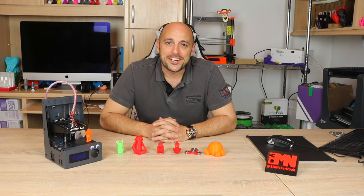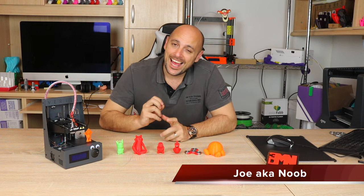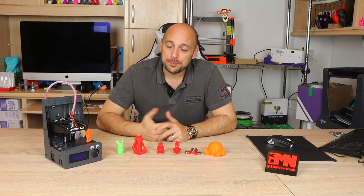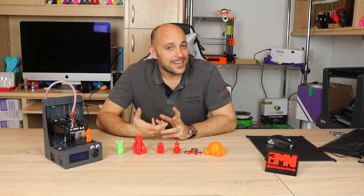Welcome back Makers! It's time to talk about what could be the smallest 3D printer kit on the market at the moment — the Velleman K8600, better known as the Vertex Nano — and looking at the side of it you can actually see why it's called Nano.